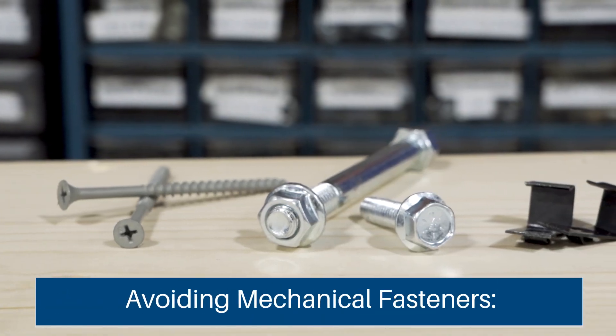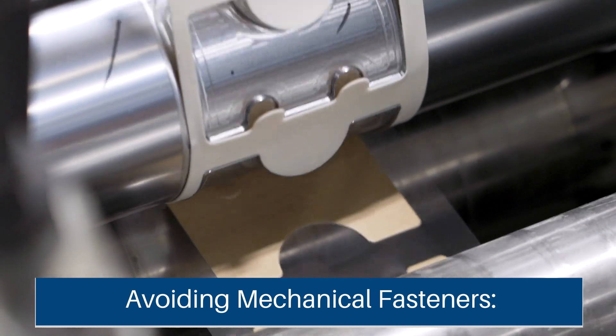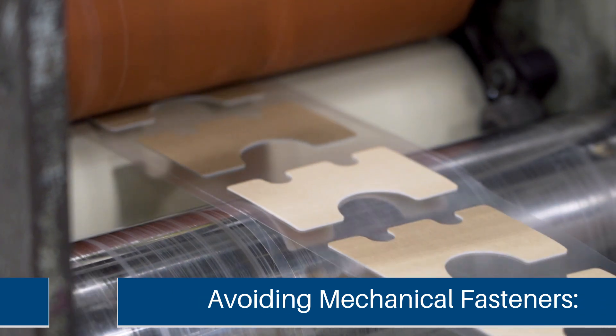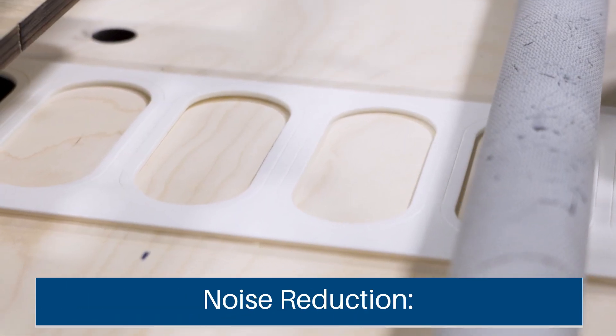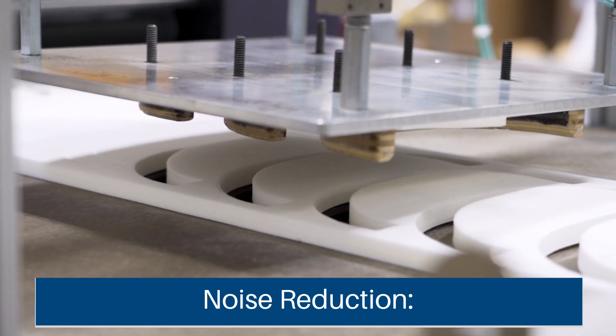Third is avoiding mechanical fasteners. Flexible adhesives provide long-term bonds without adding weight or risk of rust, unlike screws or bolts. Fourth is noise reduction — many materials that reduce vibration also help muffle sound, providing both vibration control and noise reduction.